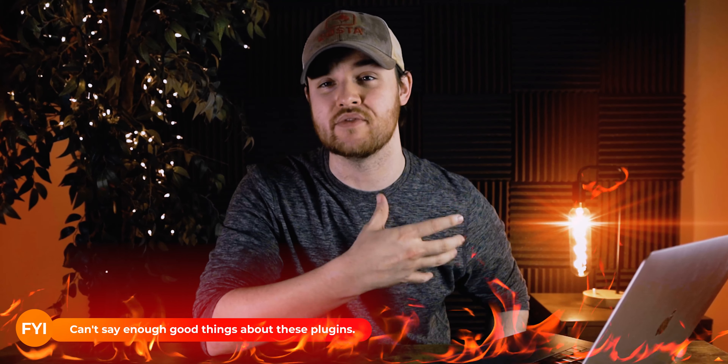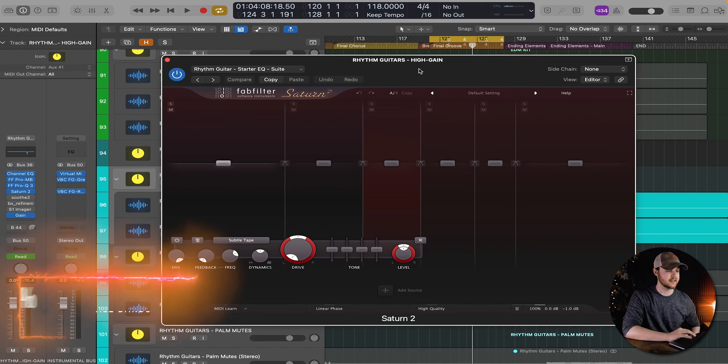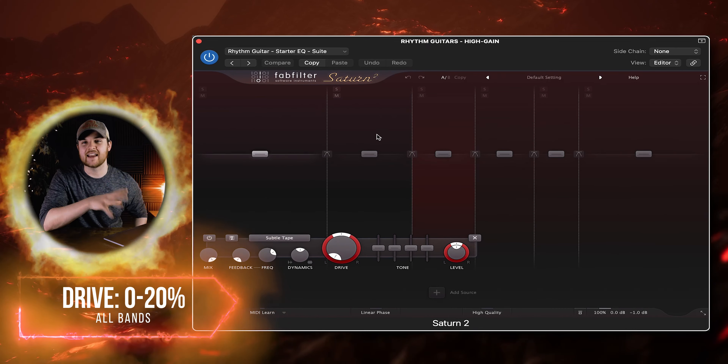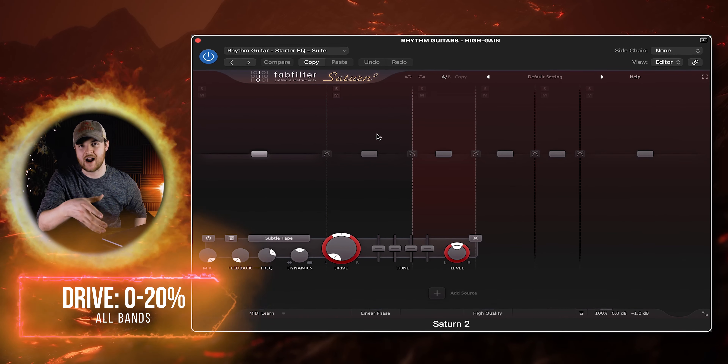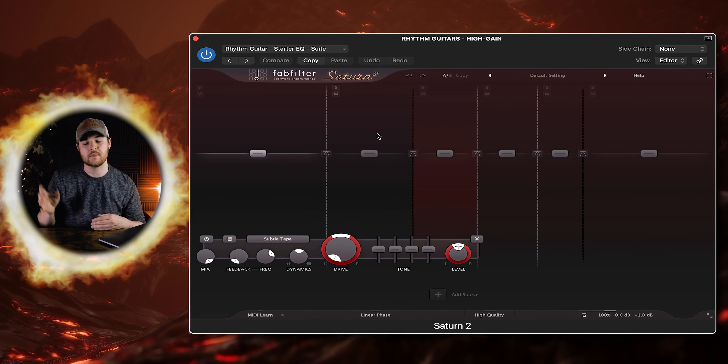The next plugin I use is one I talk about all the time on this channel — it's the Saturn 2 from FabFilter. I break this up into individual bands and give these frequencies a little bit of extra drive and saturation so that it really rounds out a lot of the frequency range, allowing me to place it better within the mix. It's an incredible plugin for helping any track sit in the mix.